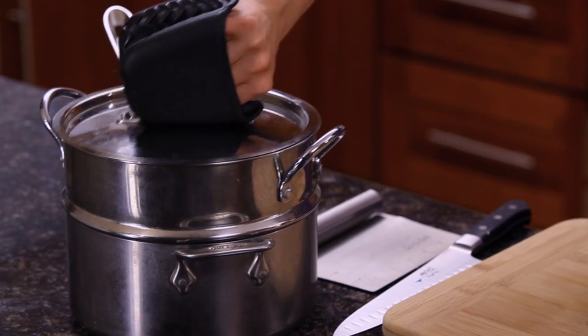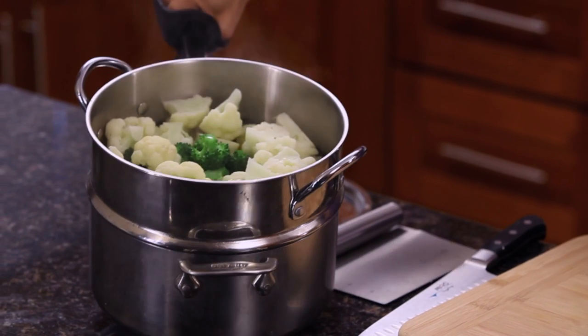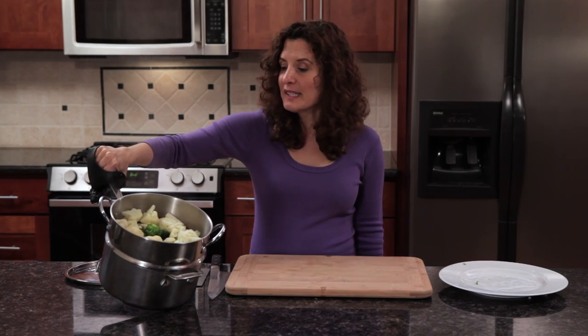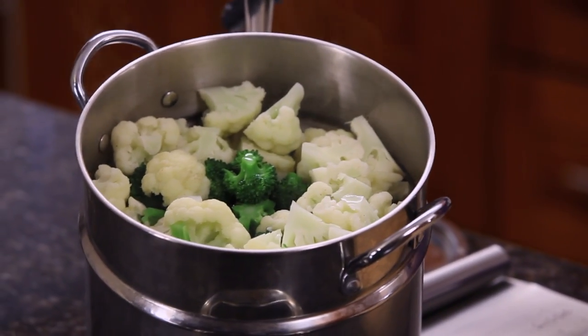So now the broccoli and cauliflower have been steaming for five minutes. Let's take a look. That softened right up. I've undercooked it slightly because it's going to continue to cook as it sits for a few minutes.